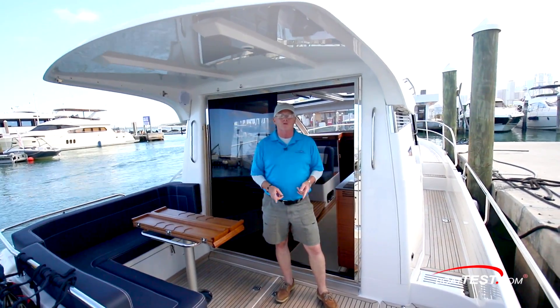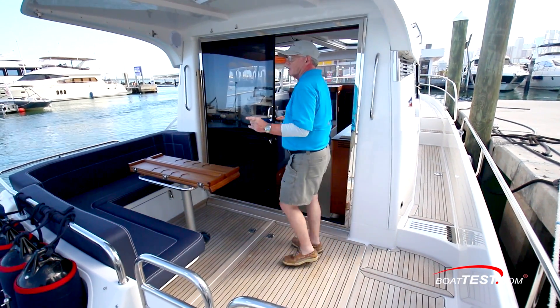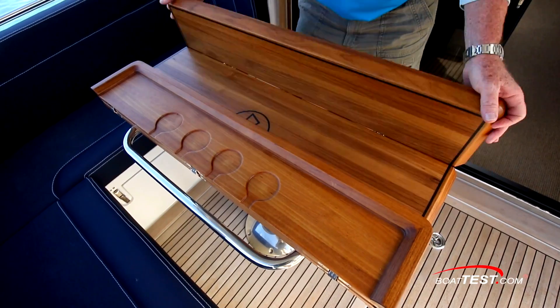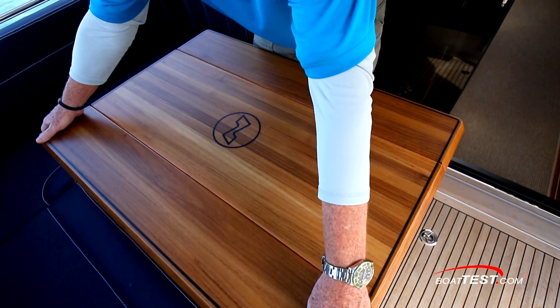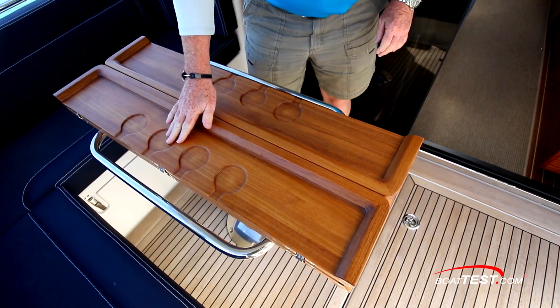The cockpit represents the first social area on the 365 Coupe and it's quite welcoming indeed. It begins with L-shaped seating over on the port side wrapping around a pedestal table, and yes, it is expandable. However, notice that when it's in the closed position, there are beverage holders all the way across.